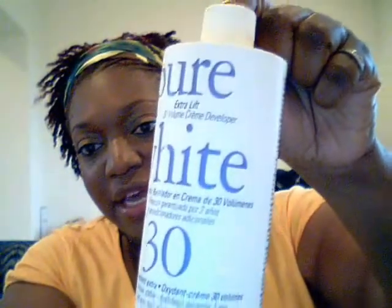I use pure white developer, which I got from Sally's. I leave the color in for about 45 minutes. This here is just aluminum foil from my kitchen.